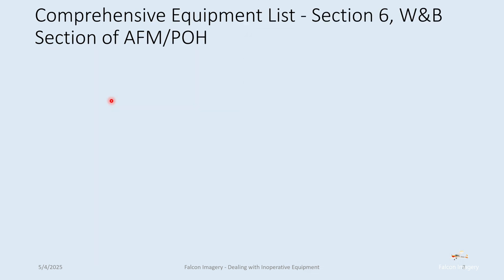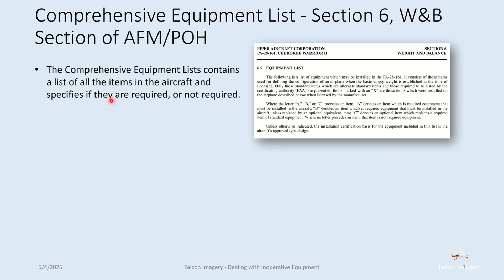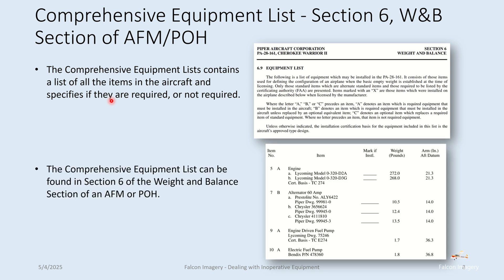Then there's the comprehensive equipment list, Section 6, the weight and balance section of an airplane flight manual or pilot operating handbook. This contains a list of all items in the aircraft that are required or not required to make it airworthy. In this example from the Piper Warrior PA-28-161, it describes what category A, B, or C items are — whether they're required or not.